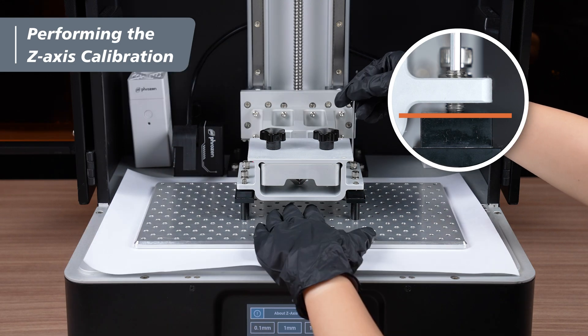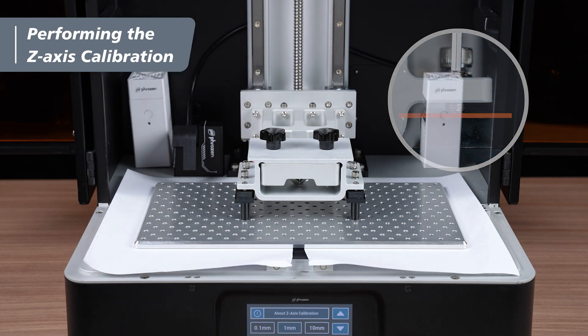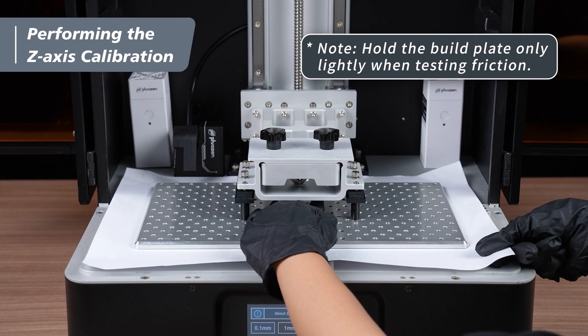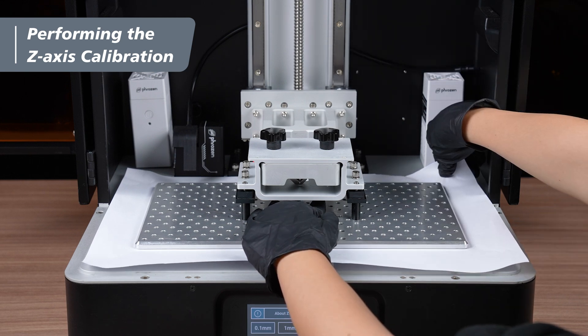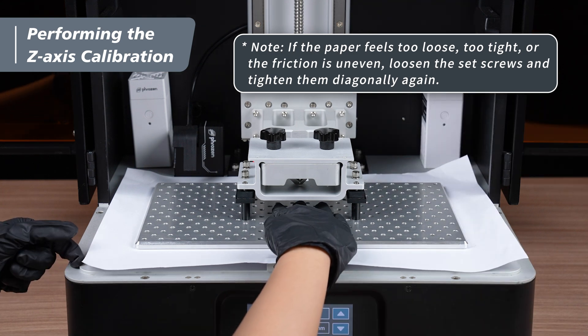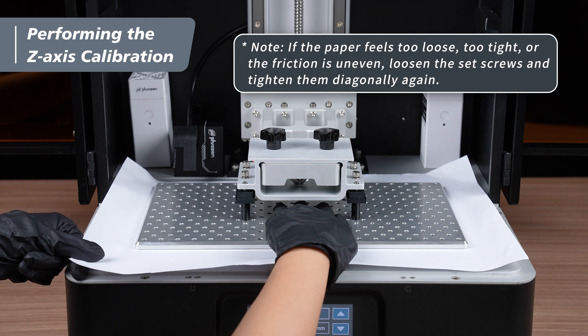Note: over-tightening the set screws may result in inaccurate calibration. Next, perform the first friction test. Tug on the paper at the four corners of the LCD and ensure the friction is consistent and even. If you find the paper too loose, too tight, or unequal in friction, loosen the set screws and tighten them diagonally again until the friction is the same.